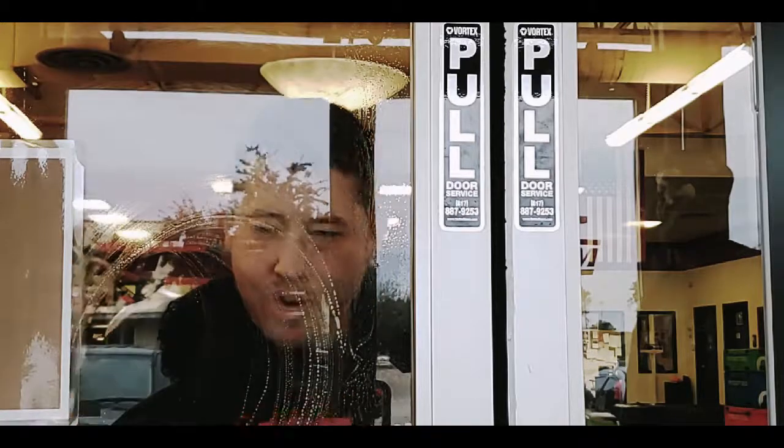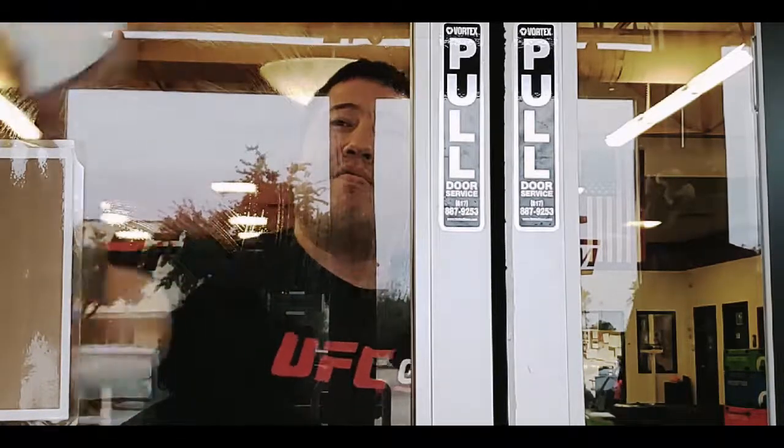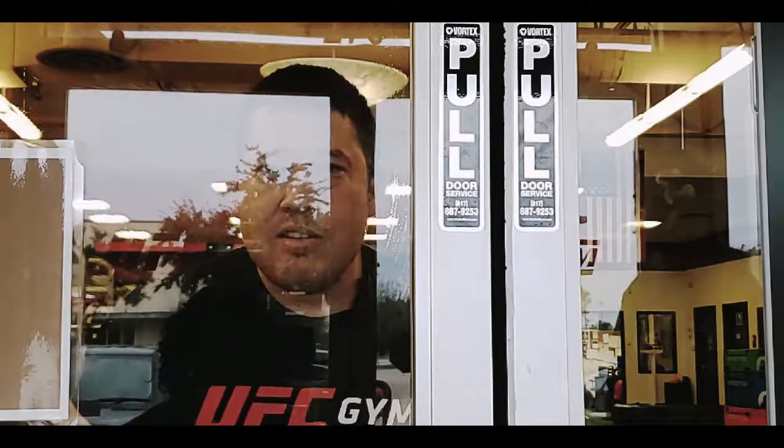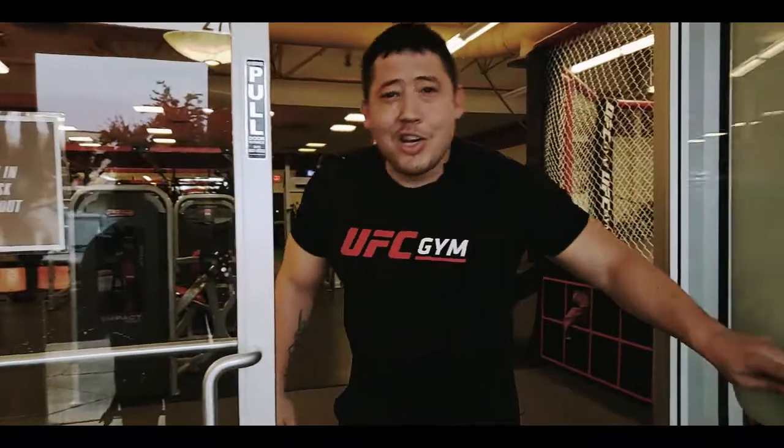Wax on. Wax off. Oh hey! How are you guys today? Come on in.